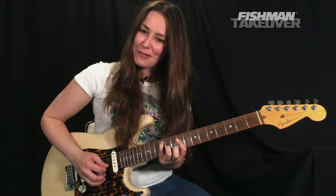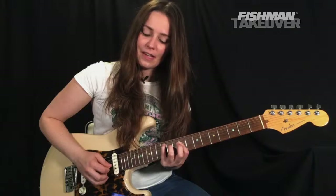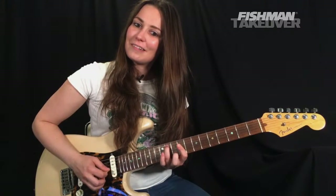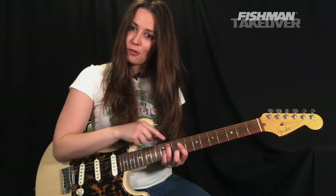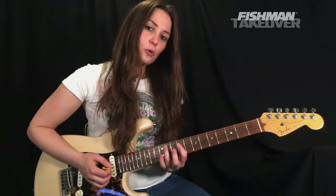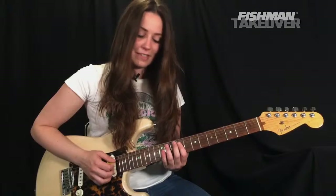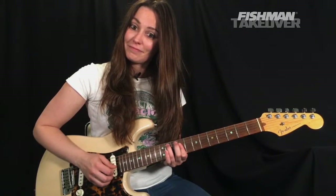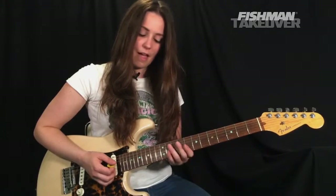Pretty chord, isn't it? Now what we're going to do is bring that A note down to a G-sharp, placing the third finger on the G-sharp — 11th fret of the A string. It's a really cool inversion of this E chord: we have a third on top, the five, and then the one. We strike that chord three times, and then the E over G-sharp once.